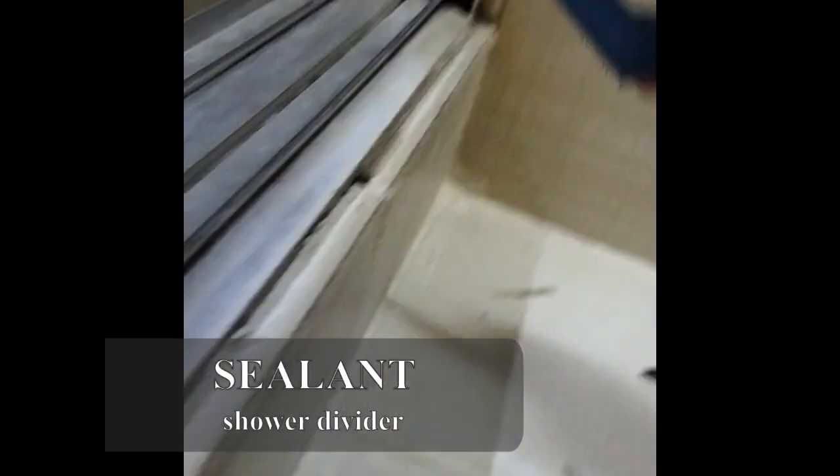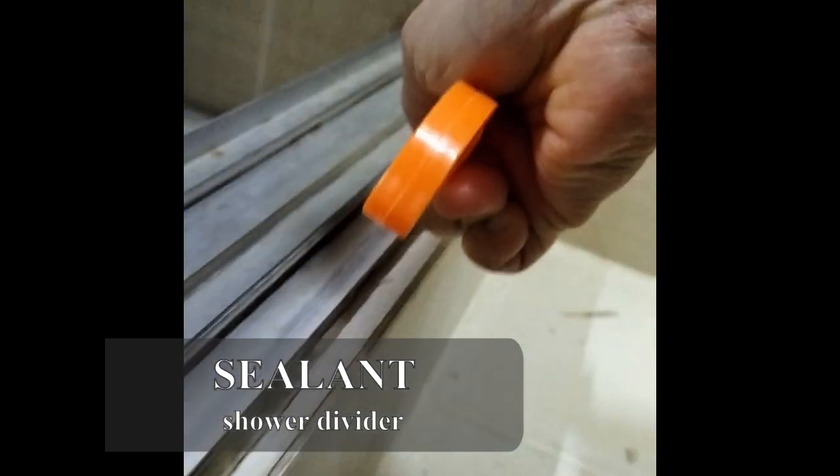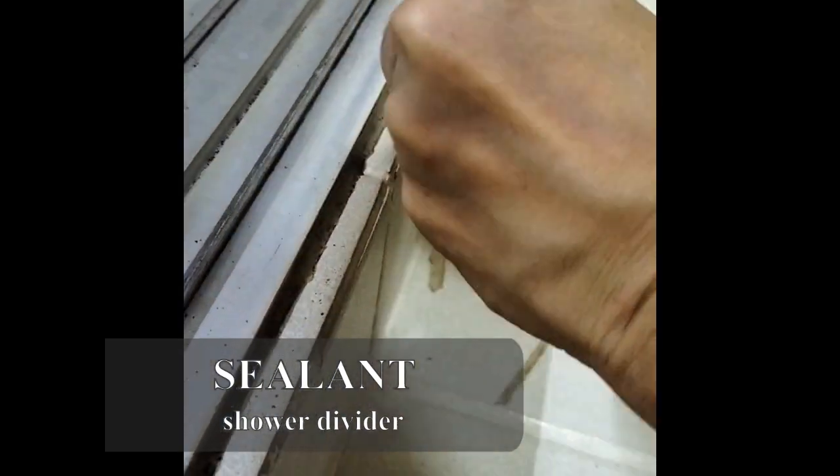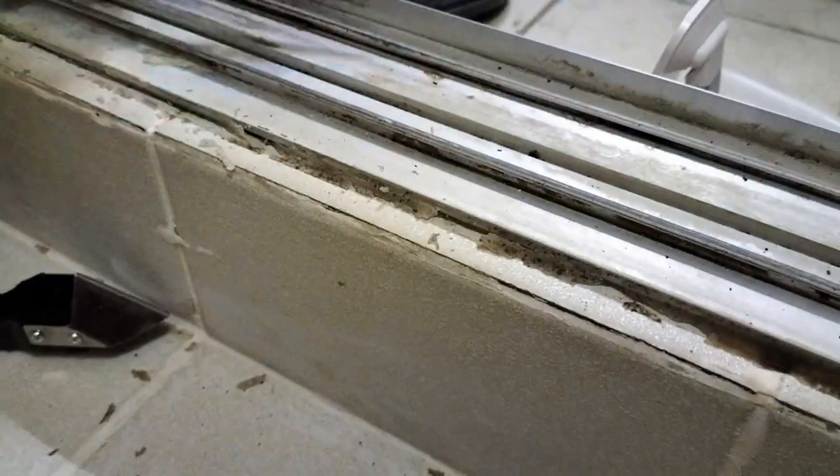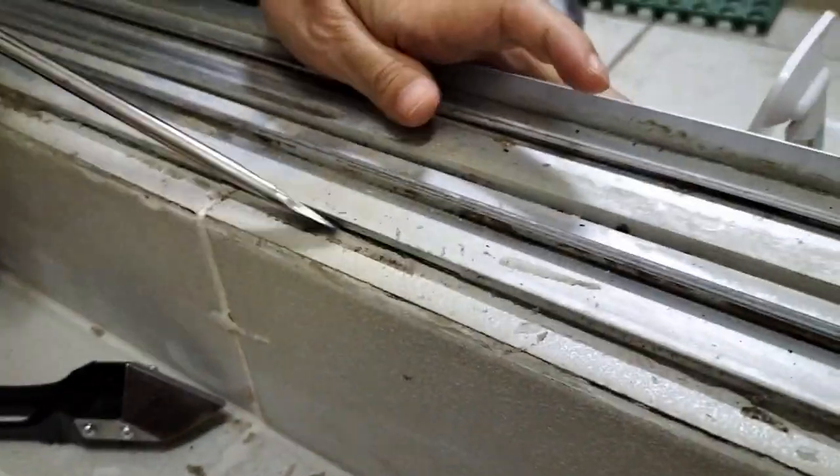The day finally came to replace the sealant of our bathroom divider. We used all sorts of tools just to scrape off the old sealant. It wasn't easy, so I decided to do only the portion where black molds had already seeped in and couldn't be cleaned out.